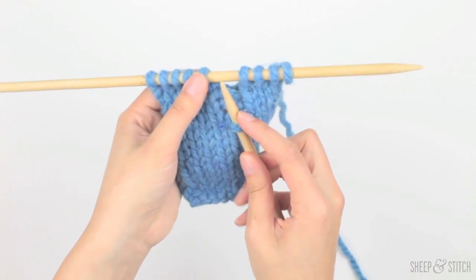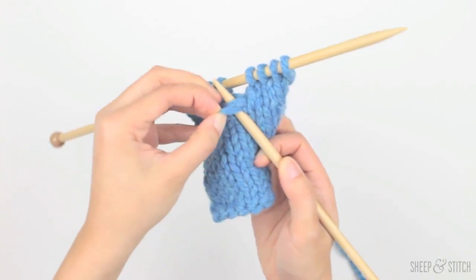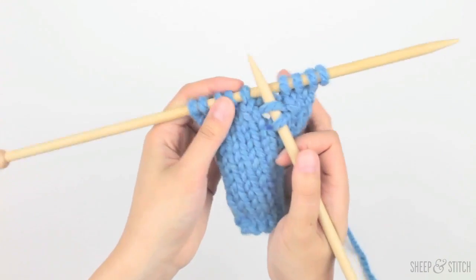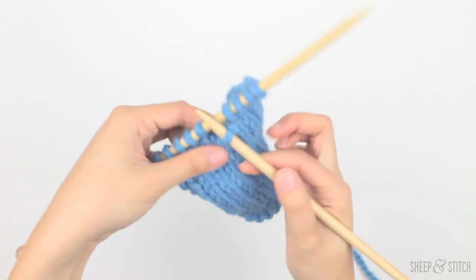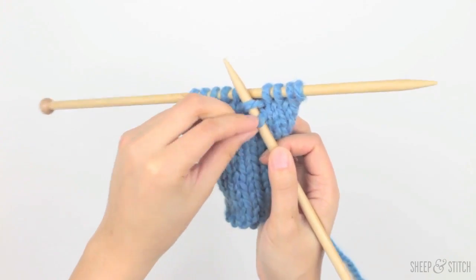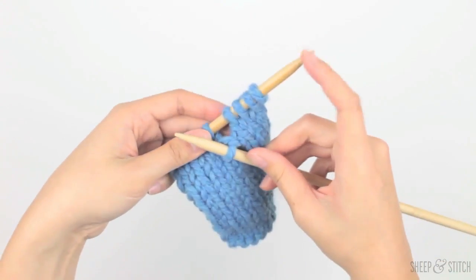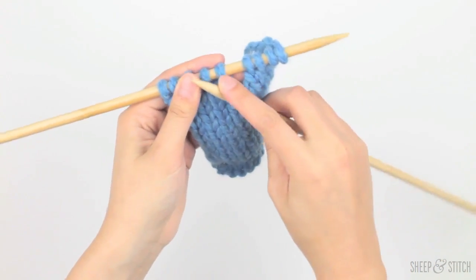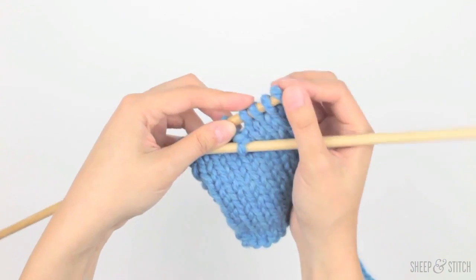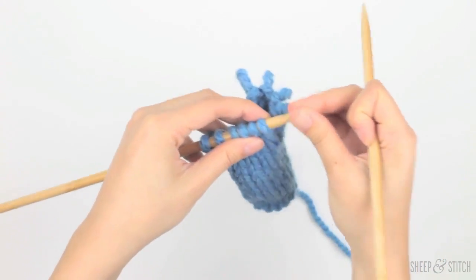I'm going to do that again — take my needle and bring it underneath this ladder rung, and then take Timmy and bring him over the ladder rung. He is slowly climbing up closer to his family. I'll do that again: underneath the ladder rung, bring Timmy over it. And one last time — there's one more ladder rung — under this ladder rung, and we're going to bring Timmy over it. If you don't know why I'm calling this stitch Timmy, I suggest you watch Lassie and you'll figure it out pretty quickly. So now we are on the same level as all the stitches here, and we're going to reunite Timmy with his family — put him back on the needle. Woohoo, mission complete — we have rescued Timmy.